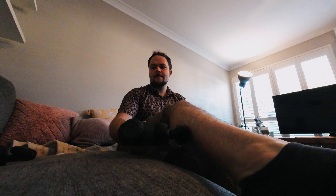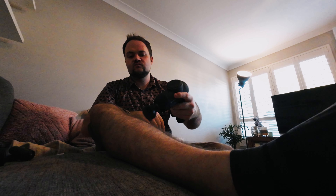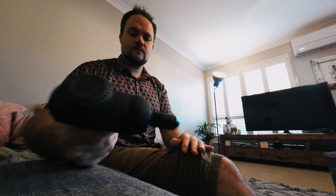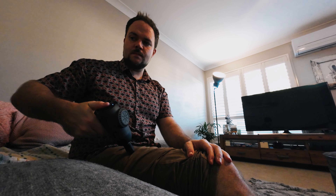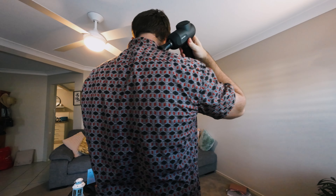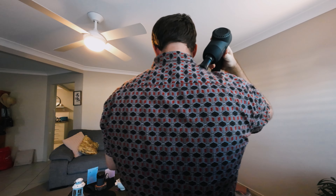Once you've powered it down and you're traveling or out on the road, you can actually use a portable power bank to charge it. This little one here is a 10,000 milliamp power bank — just a USB-C to USB-A cable — and I can plug that in and it will immediately start charging the massage gun. If you're in your car with a cigarette port adapter, you can charge it on the go and keep it in your gym bag. Not everything can work from a power bank, so that's a really nice addition.